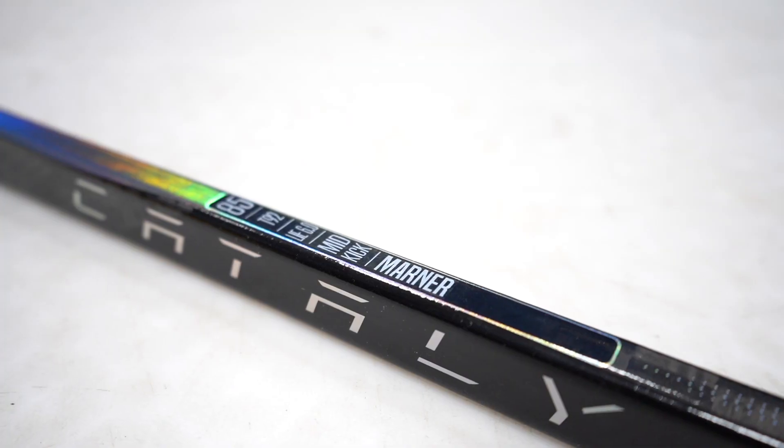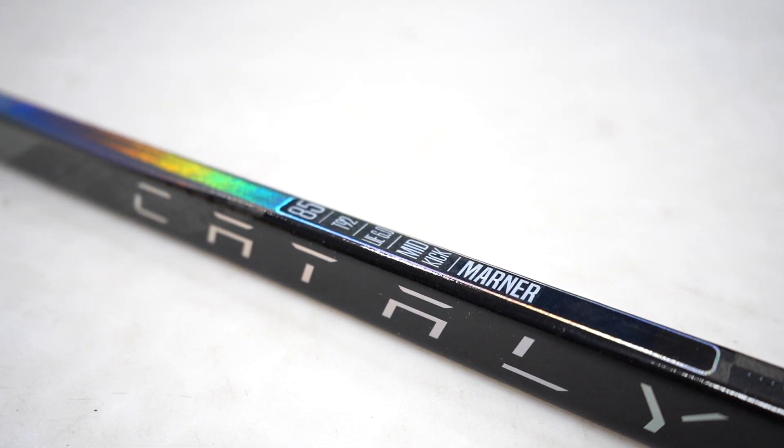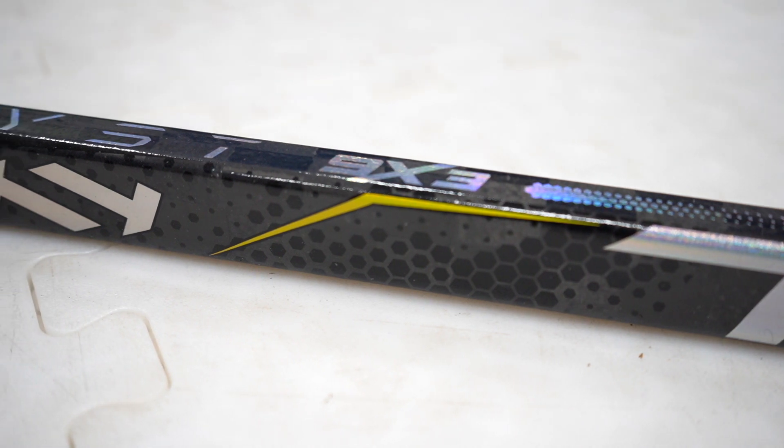Hey guys, I'm Sam from HockeyStation.com. Today we'll be checking out the True Catalyst 9X3 Ice Hockey Stick. This stick is suited for an elite level player or a player looking for pinpoint accuracy, optimal control and a lightweight build.